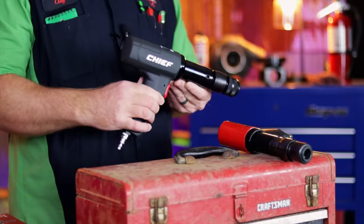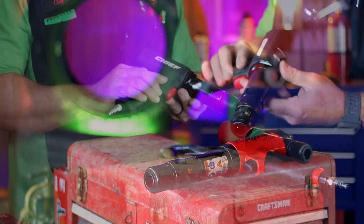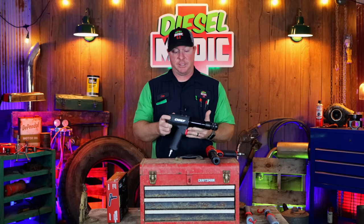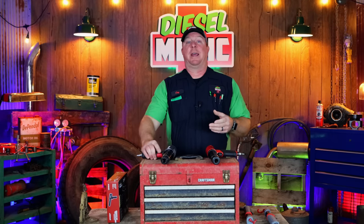All right guys, like I mentioned in the intro, today I'm going to be taking a look at the Chief Long Barrel Air Hammer. As some of you may know, Chief is the new line from Harbor Freight — it's kind of the upscale version of the central pneumatic that they've always had. Recently I got the four and a half inch angle grinder from Harbor Freight's Chief line, and it is extremely powerful and an extremely good tool.